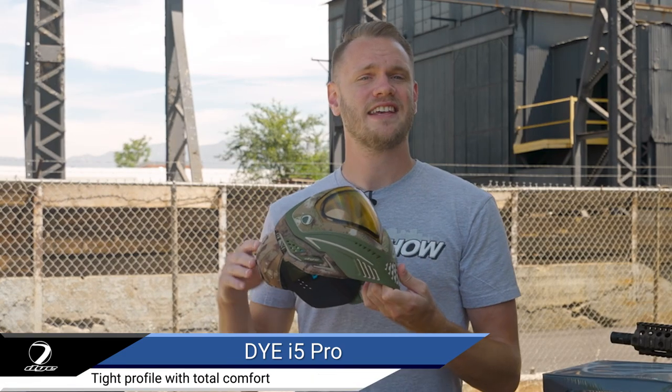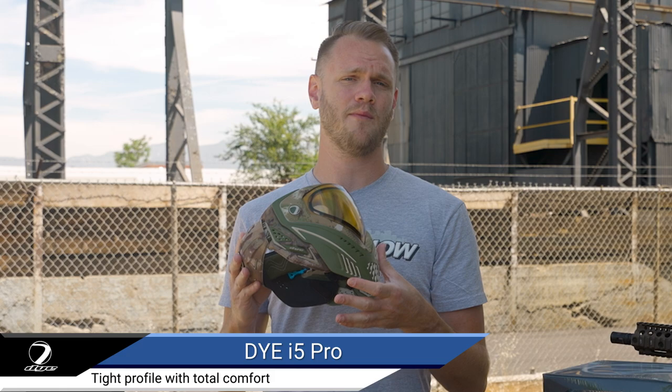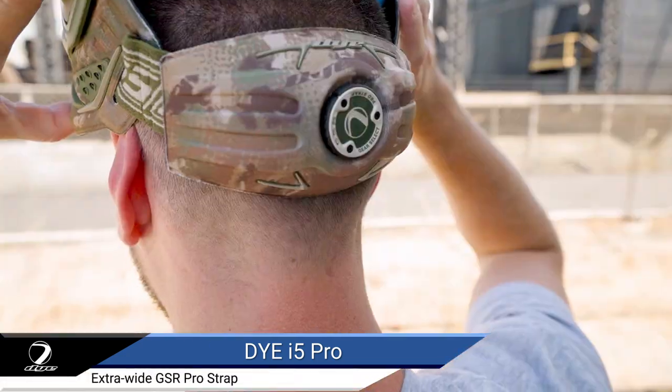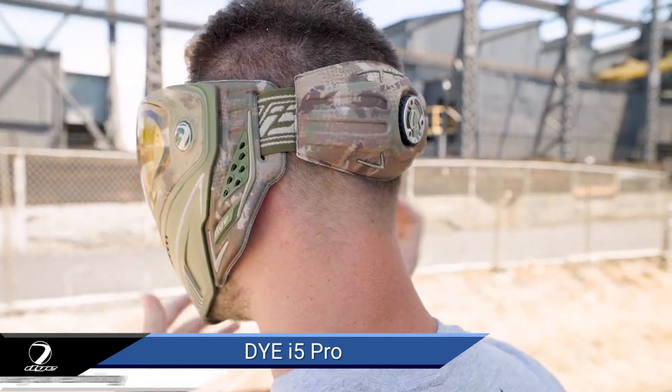The i5 face mask provides increased protection while still maintaining a tight profile with total comfort, thanks to extra wide head pad grips and the GSR Pro strap, allowing for precise tension control for a secure and comfortable fit.